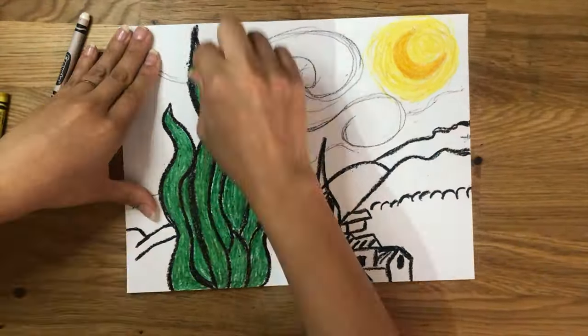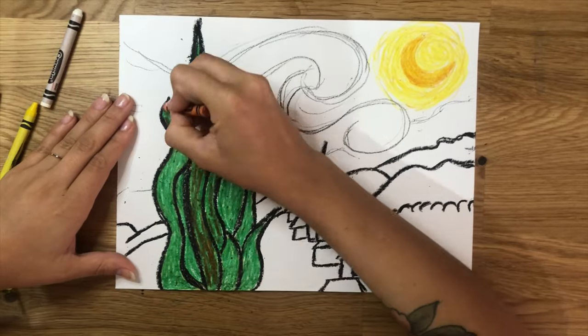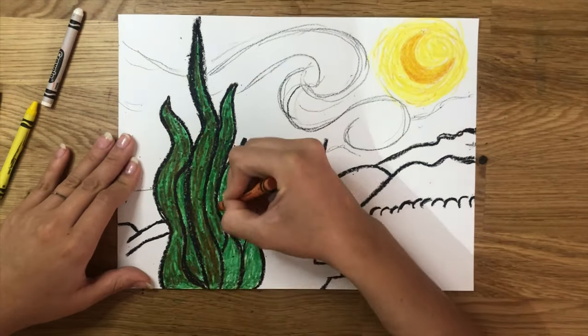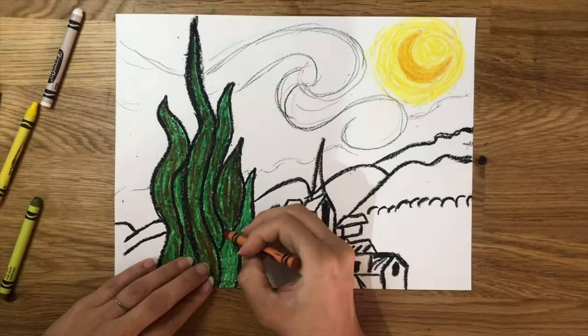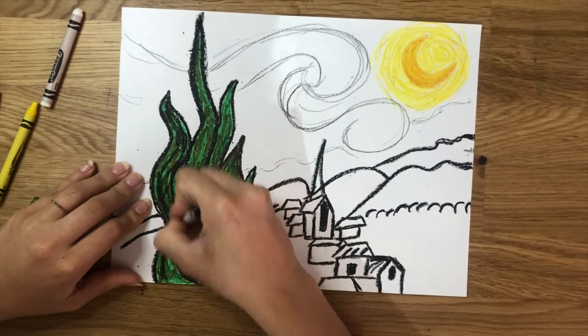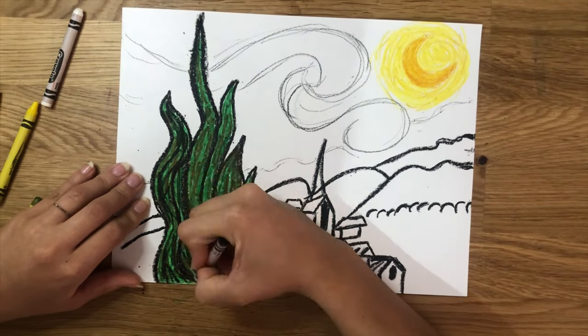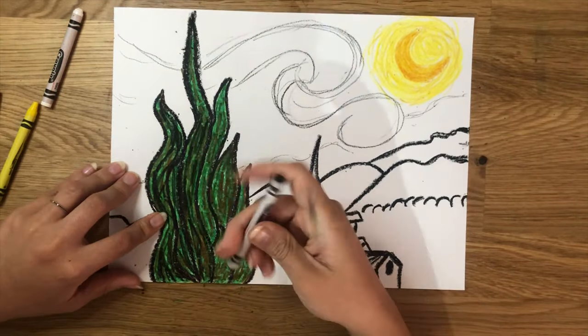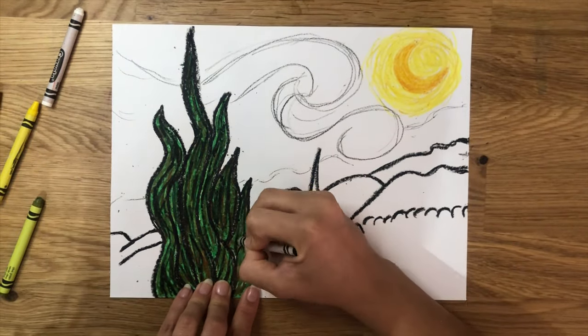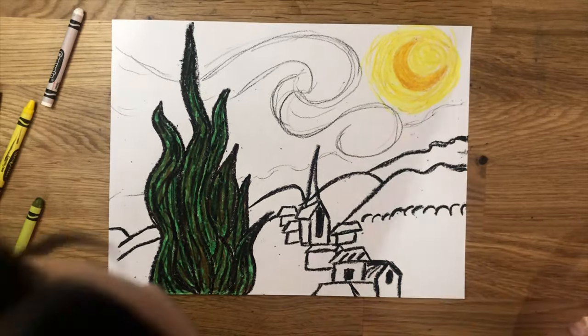For the tree, we're going to start coloring all of the leaves green. Make sure you press down hard with your crayon, and it's okay if you leave some white spots here and there — I'm leaving kind of the texture behind. Now layer an orange color on top of the green, making quick strokes of line all across the plant. Finally, come in with a black crayon and do the same.